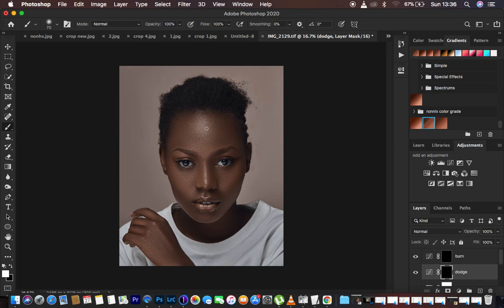Now come to the areas we want to enhance or brighten in the image and simply draw lines using a white brush — that will reveal the effect hidden behind the black mask. For the dodge, draw lines on the bright areas: along the cheekbone, the chin area, any highlights. We're just drawing lines on the areas we want to enhance.